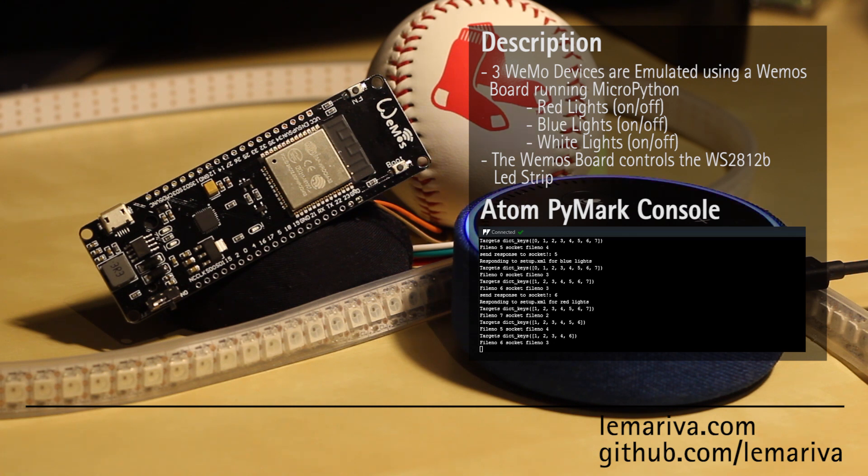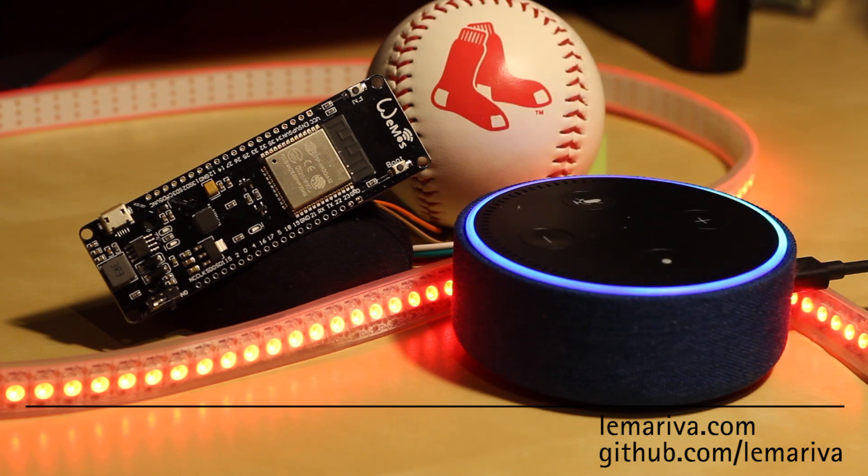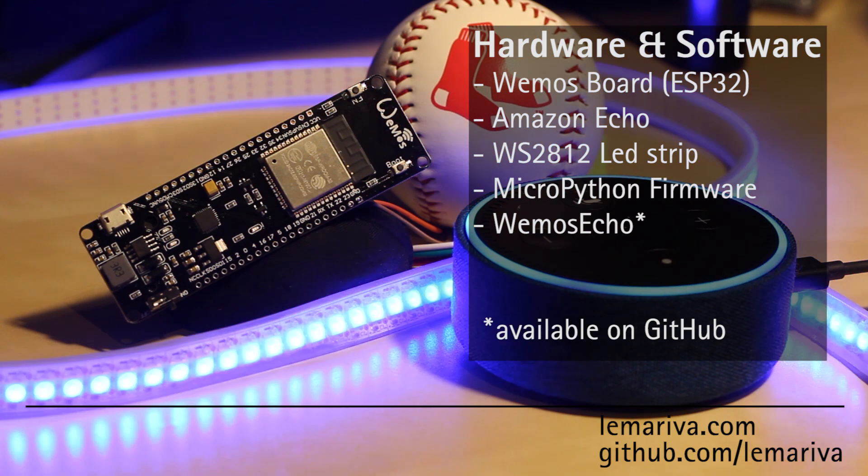Echo. Turn on red lights. Okay. Echo. Turn on blue lights. Okay.